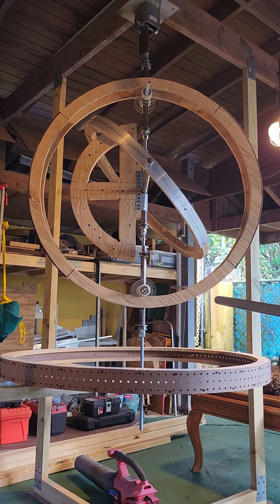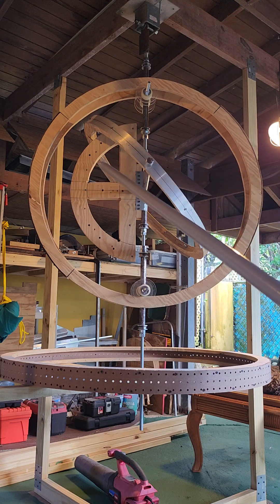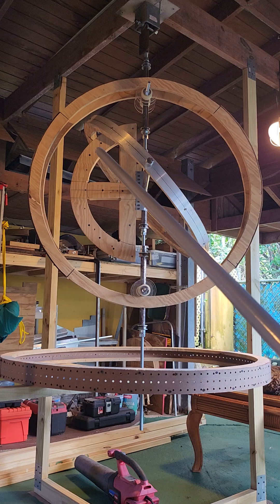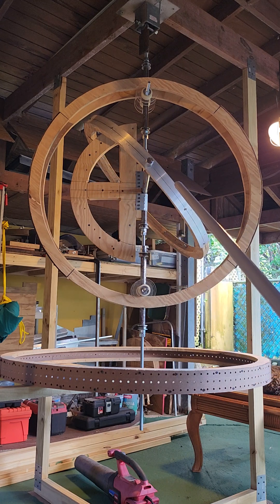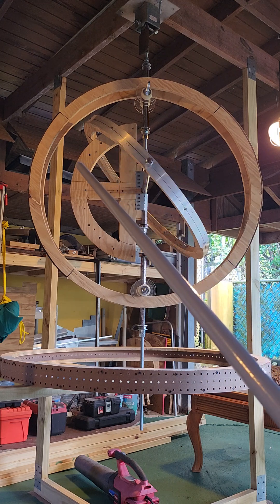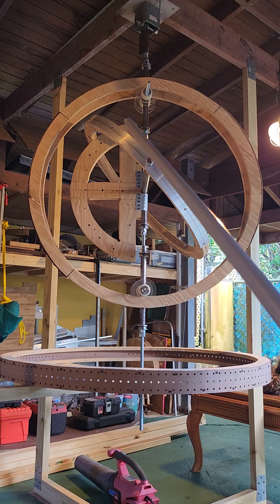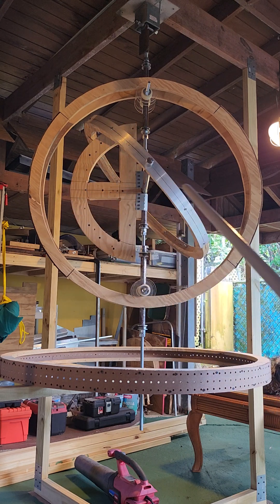Ring number one has this component here that is used to adapt different angles to the magnets. This ring can be moved in different positions and different angles, from here to top to bottom — different angles.